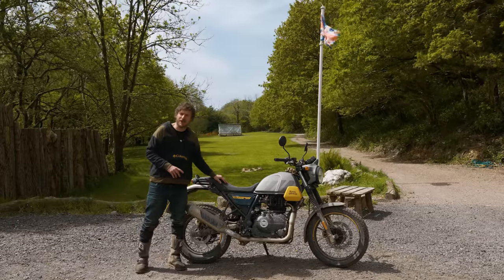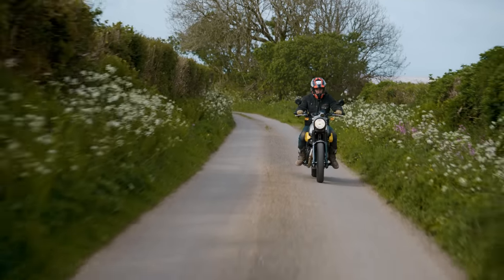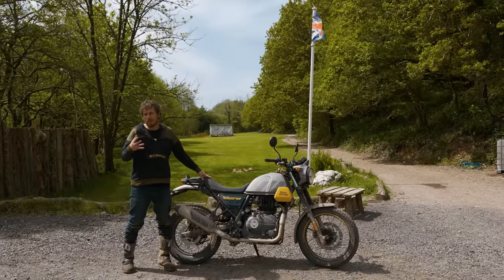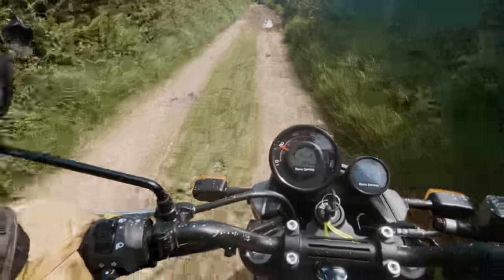The bench seat is nice to have — it looks better and feels better, giving you a little bit more movement front and back when you're sat down. In terms of long-distance comfort I obviously can't tell having only done 15 miles; how it lasts on a 400 or 600 mile day will be the crucial point.